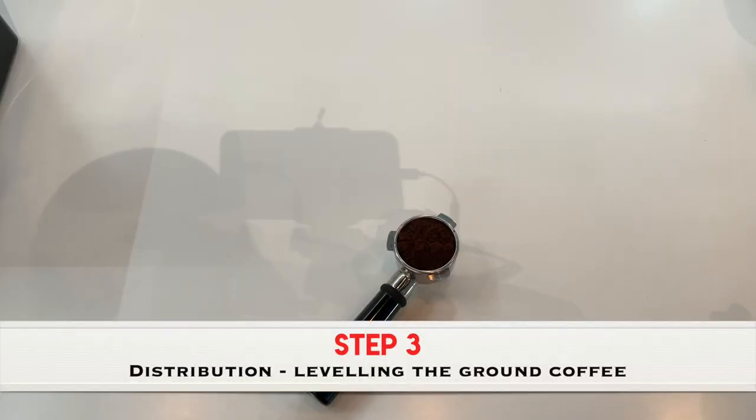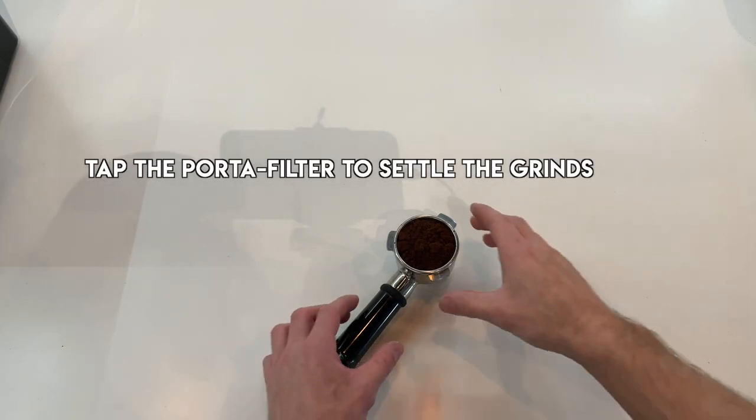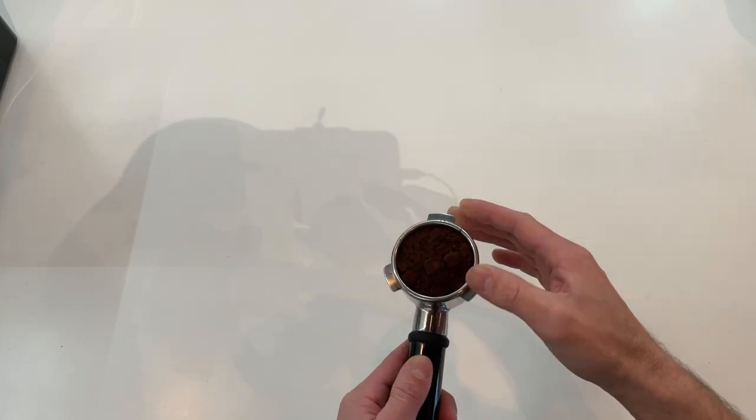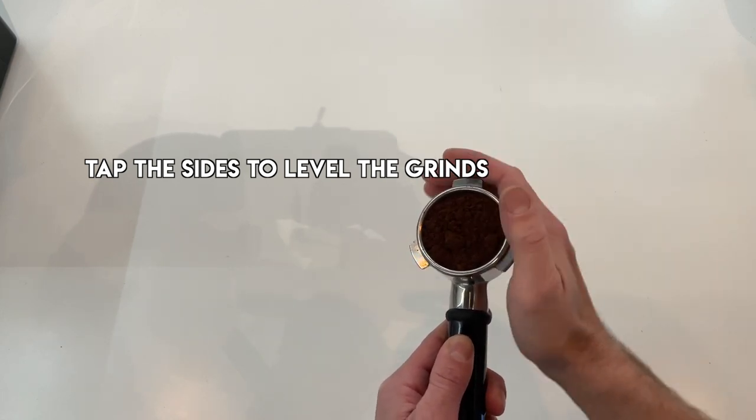Step three is distribution. Distribution is the process of ensuring that the ground coffee is even and level. There are many ways to do this including many different devices, but for simplicity we're just going to tap the portafilter down on the bench once, and we can also tap the side of the basket with a hand just to ensure that the ground coffee is even.